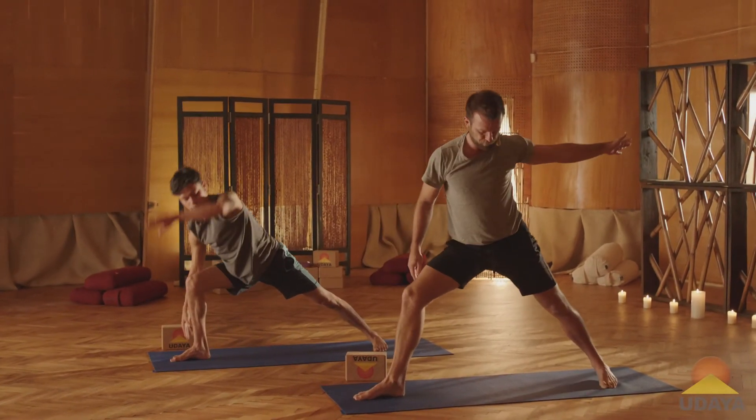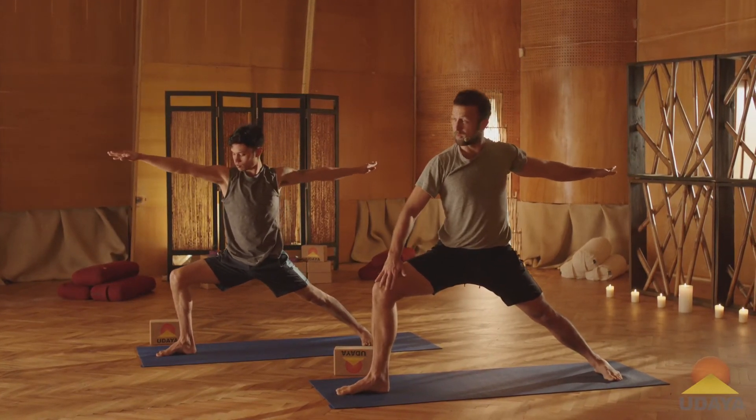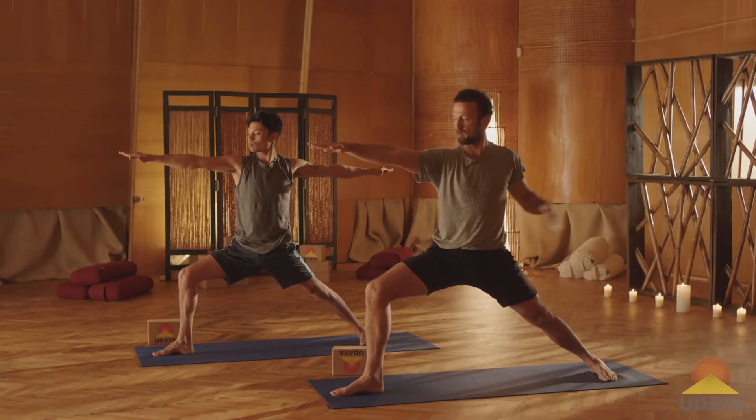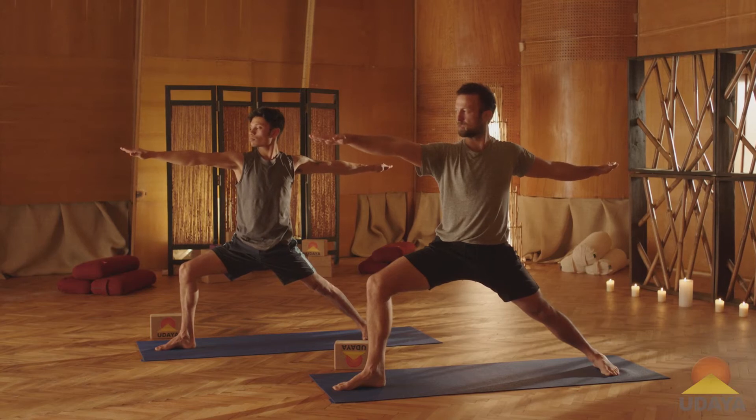Open out into Warrior Two. Make sure your right knee tracks straight ahead. Reach the arms away from each other. We'll hold it for a little bit — let's take a nice little hold here. So five to eight deep breaths. Sink down. Draw the belly in. Just steady and breathe.